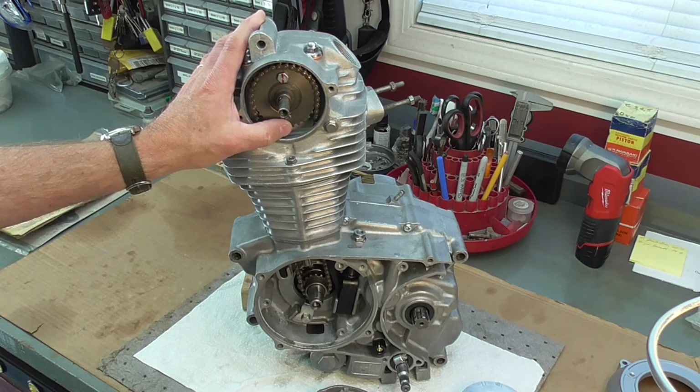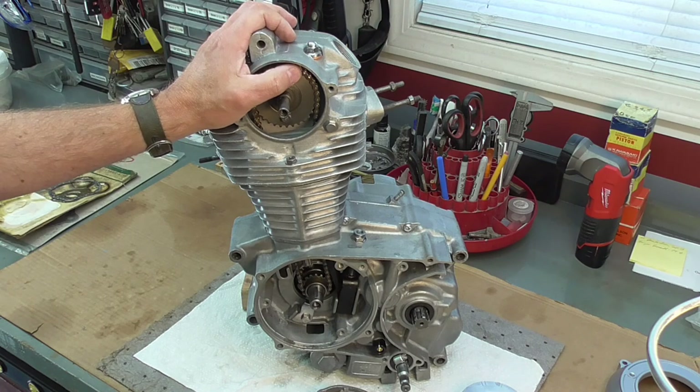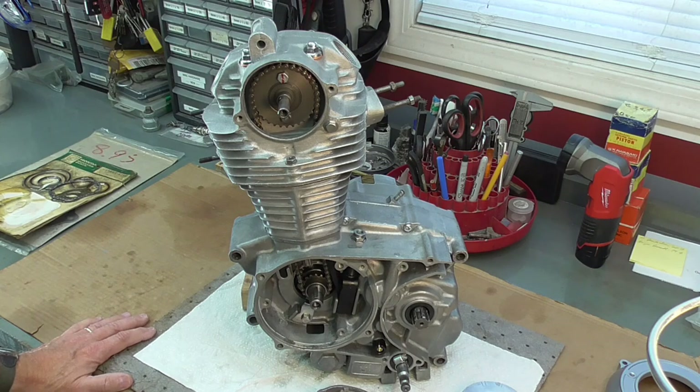I did test the neutral switch with my continuity meter and it is working when the transmission is in neutral. Top end of the engine is pretty much buttoned up. So at this point we're going to call this video and bring it to a close. Any issues, questions, or thoughts — drop me a note. Thanks for watching.